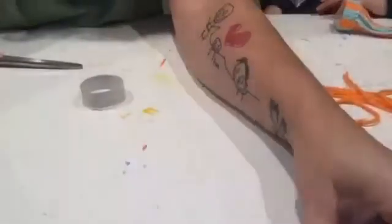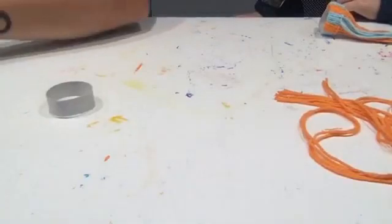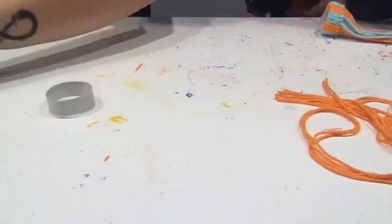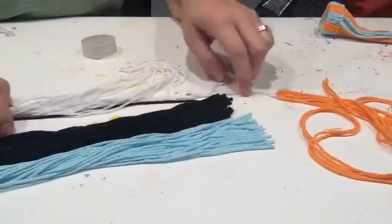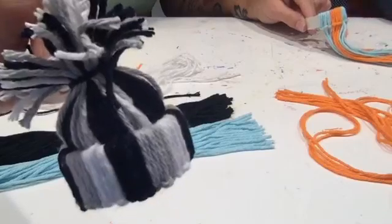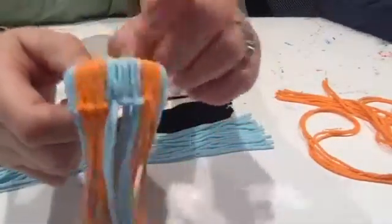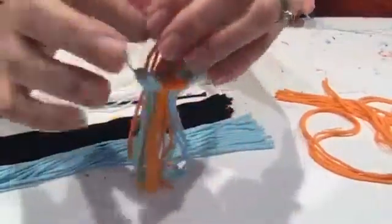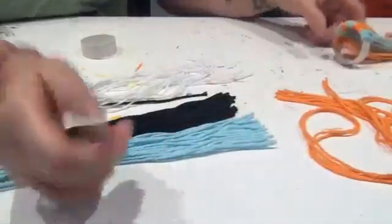I'm going to tilt the camera down so you can see how this works — it's so easy. So you're going to take your ring and pick whichever color you want to start with. I'm going to start with black. I'll do a three-of-each-color pattern, but you can do one-one-one or all one color — whatever you want. I told Cole to separate three strings out so you don't forget how many you've done.